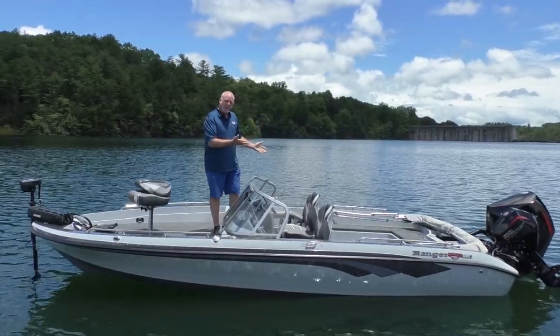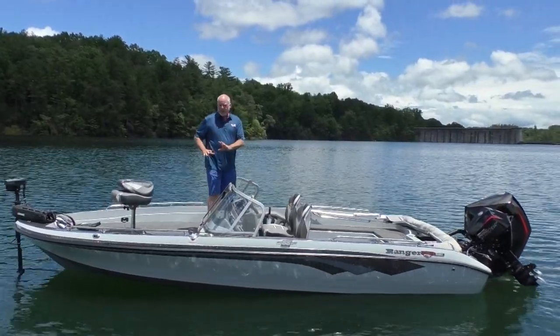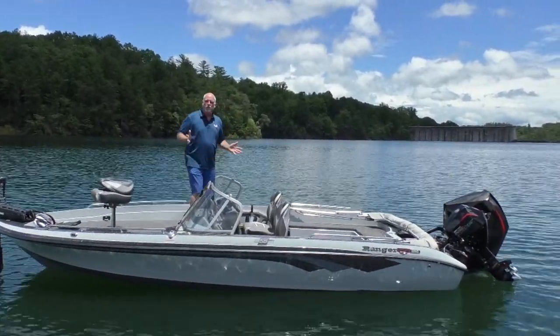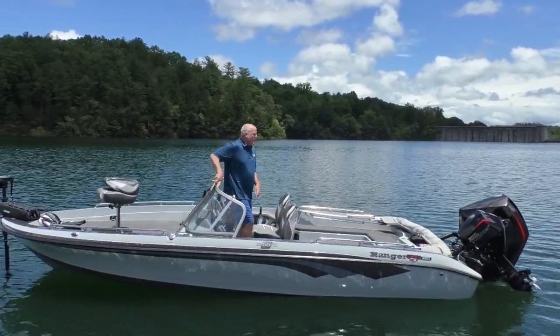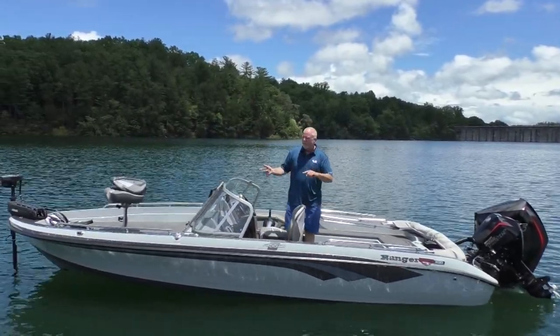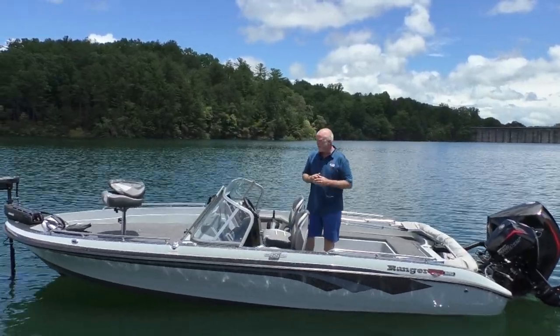So we're going to move right back to the cockpit of the boat. As you can see, it has a walkthrough windshield — we can close this off. There are additions to go on this that block all the wind and everything off of you, so again it's a rough-water kind of boat. It has a bimini top that comes up fully enclosed here on top, so it keeps rain off of you and everything else — really nice features there.